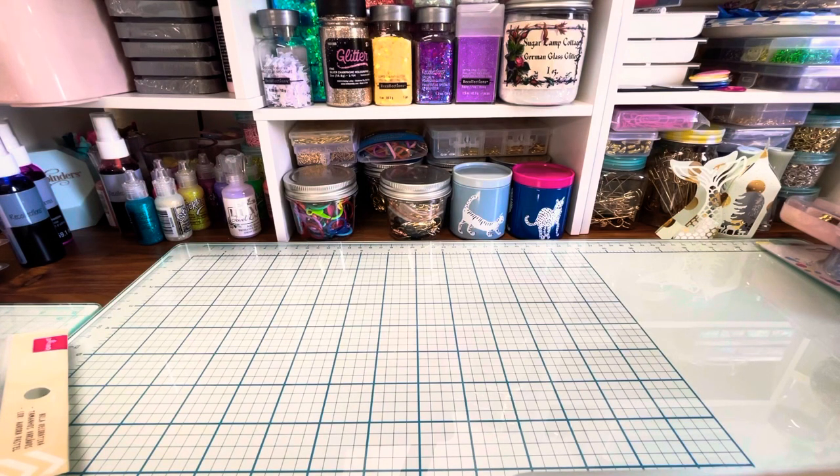Hi everybody, it's Wendy Lee. I'm back with a swap. I wanted to share with you the mini clipboard I made for my swap partner and then also just the little extra goodies I'm sending her. I don't know if there's anything I can link on here, but I will try if there is. Let's get started.